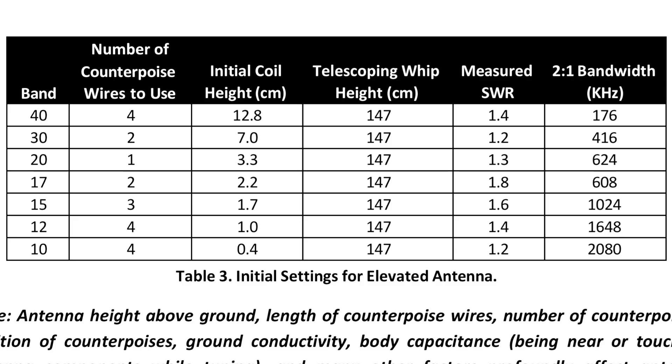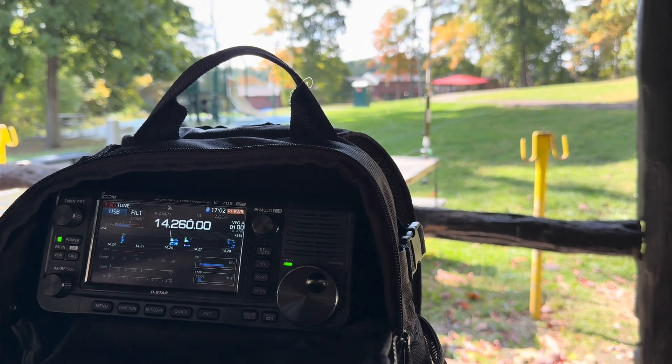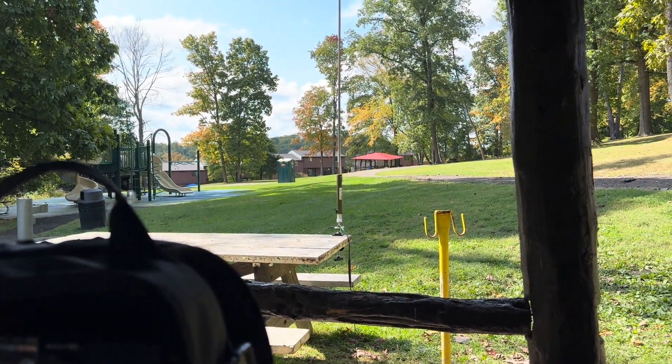Let's listen in on 20 meters. The bands were in pretty good shape this day and everything sounded good. Charlie Foxtrot Lima Bravo — 5-9, 5-9 into the park. Sounded good.